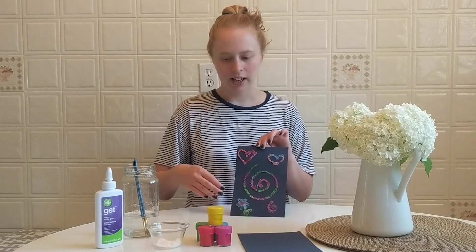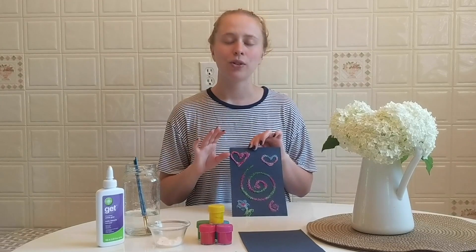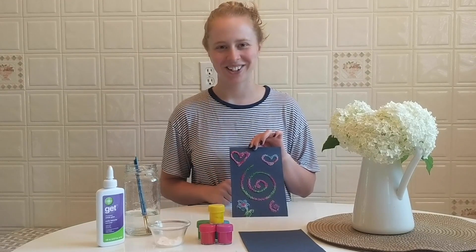All this craft is is a layer of glue in whatever drawing you want to make, a layer of salt, and then the paint itself. So simple, easy, quick. Let's get started.